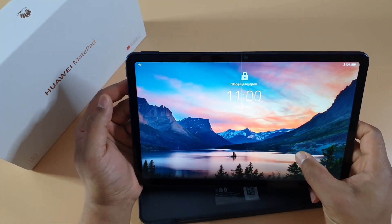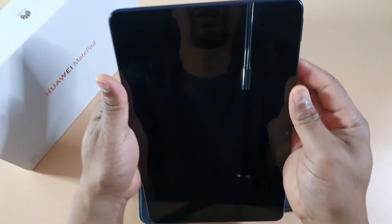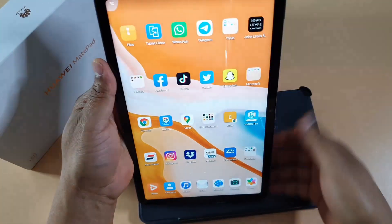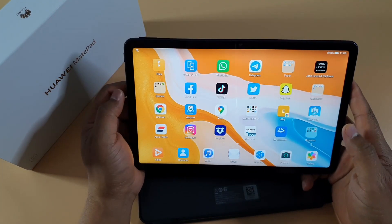As you can see, it's straight, fast unlocking. Even if the tablet is in portrait mode, I can just unlock it there — fine, no problem. I've not had any issue with the unlock screen.